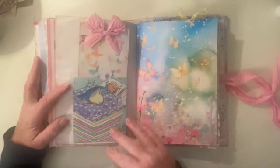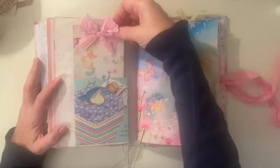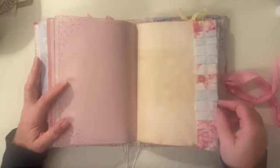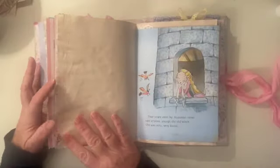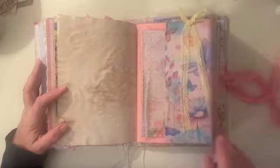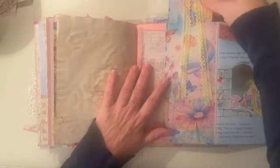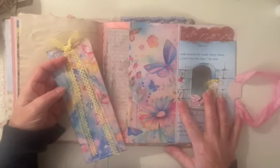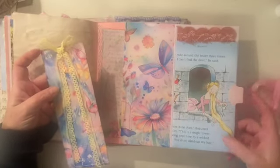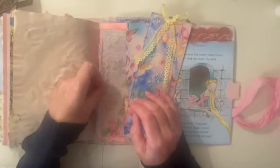We're into the last signature now. There's another book page pocket with a tag and a piece of sari silk that matches the bow on the front, more ruffle trim, and more book page. Then we have another flip — in this flip there's a journal card tucked in there and another one tucked in here. I've put on this long yellow ribbon because it reminded me of Rapunzel's hair flowing down, so I thought that went well there. There's another journal card with some lace trim.